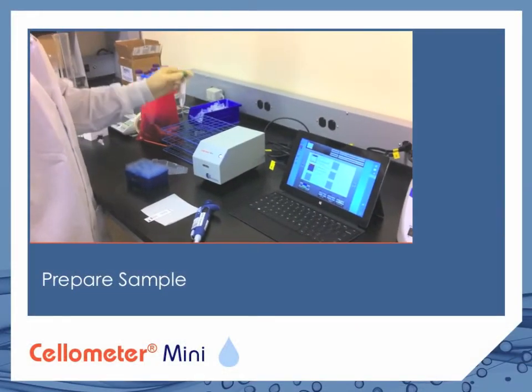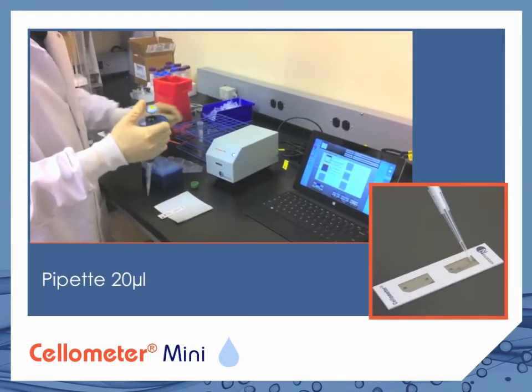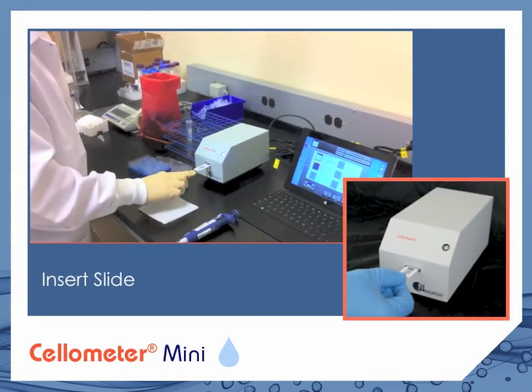Prepare your sample as you normally would. Then pipette 20 microliters into a Cellometer counting chamber. Insert the chamber into the Cellometer Mini.